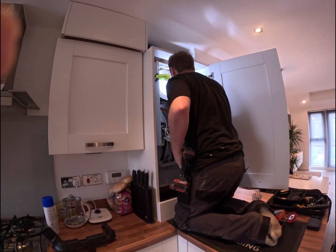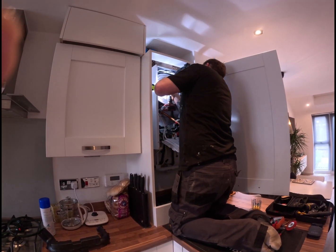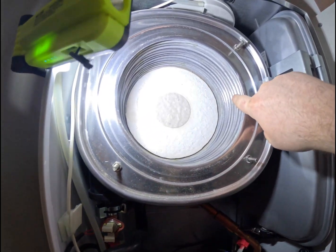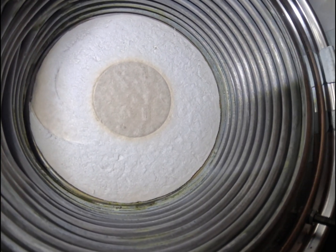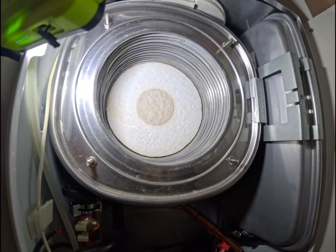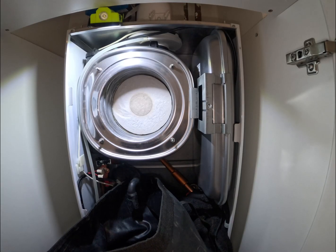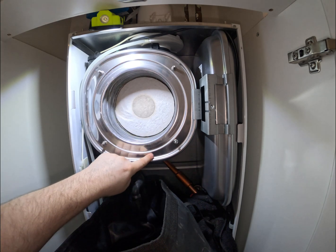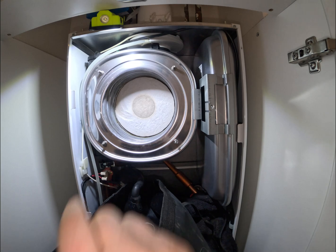That looks insane. So yeah, as you can see, we're nice and clean inside. Pretty much — like I say, nice and clean inside. So what we're going to do now is just run some water through that into a little flexi bucket, and then give the actual insides a bit of a clean out. We've cleaned the external part, so we're just going to clean the insides and make sure the condense is clean.